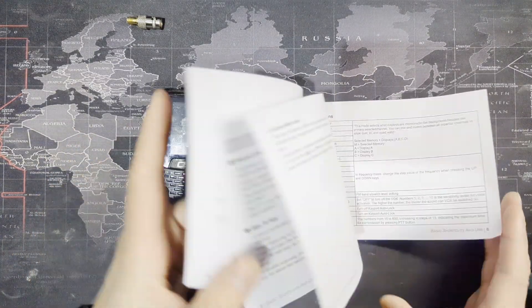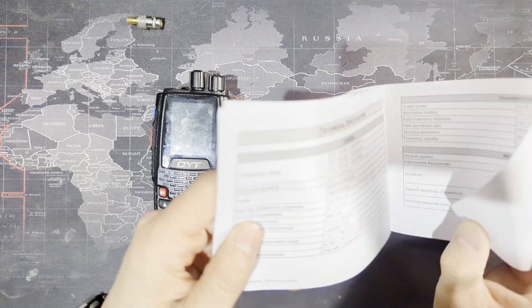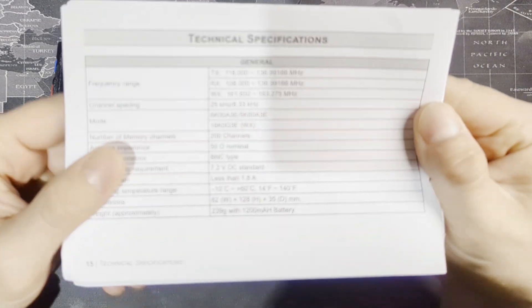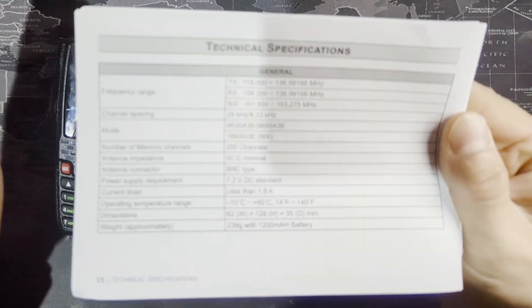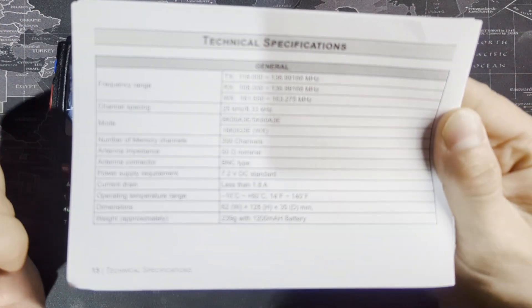This manual explains everything pretty well. It's written in good English. There's one mistake in here that we can talk about later. Let's go to the technical specs. Here you can see all the frequency range, which is within the aviation band. There's also some weather — just NOAA weather radio stations, not the weather for your airports.